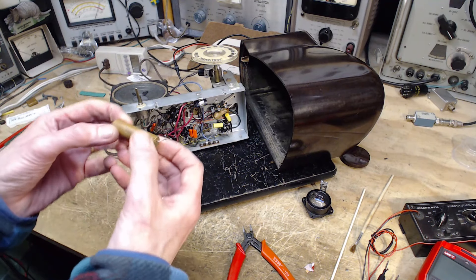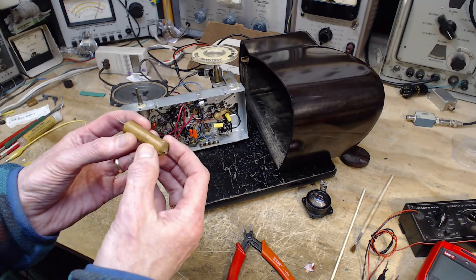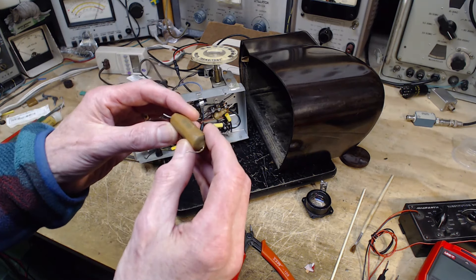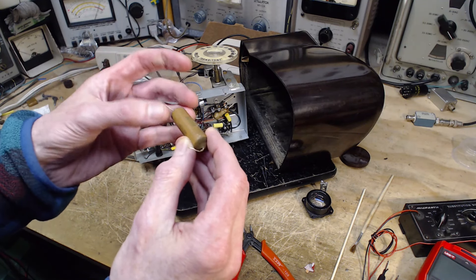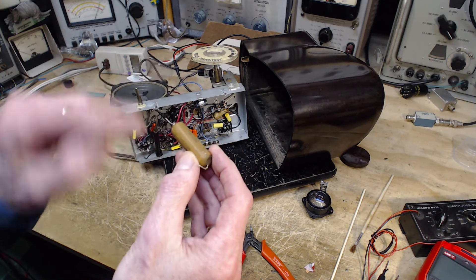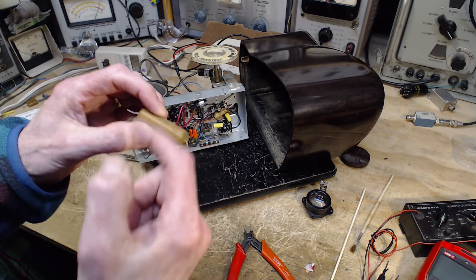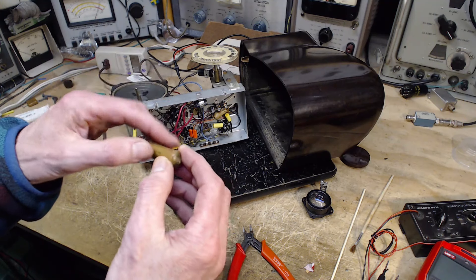That one thing is this special Philco capacitor. It looks like an ordinary capacitor but apparently it has a coil inside it. There's something very subtle I noticed — when you rotate it there's a point where the light reveals what looks like a slight ridge or raised area, and I'm pretty sure that's a wire from the coil that's under here. There's a coil wrapped in here, some number of turns, with lead wires coming out.